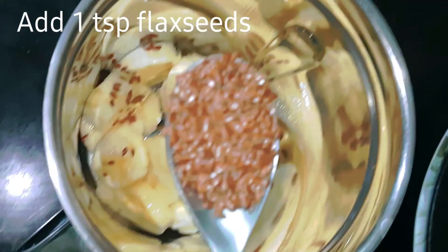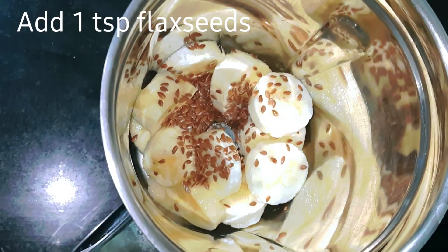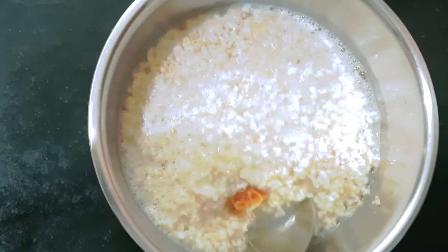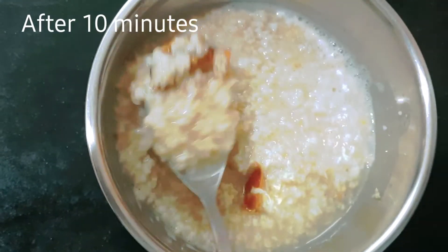Let's add some smoothie ingredients. Let's add some dry fruits like almond or cashew. Let's add 1 tablespoon of flax seeds.